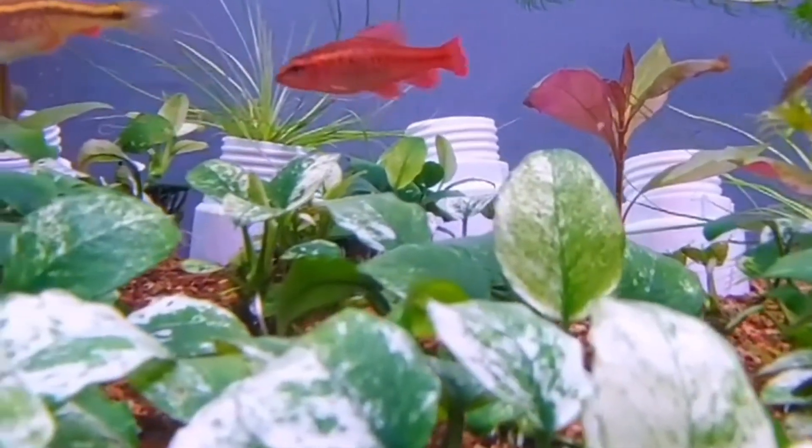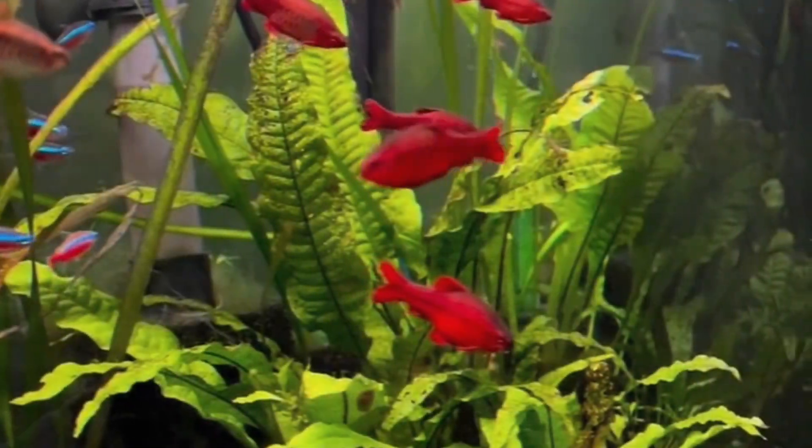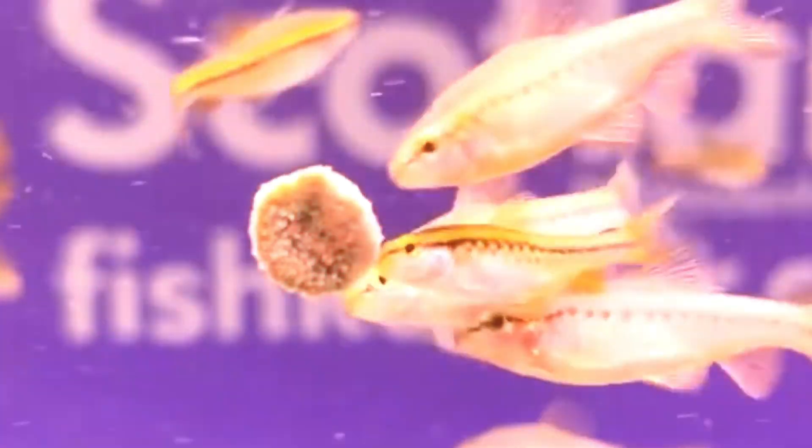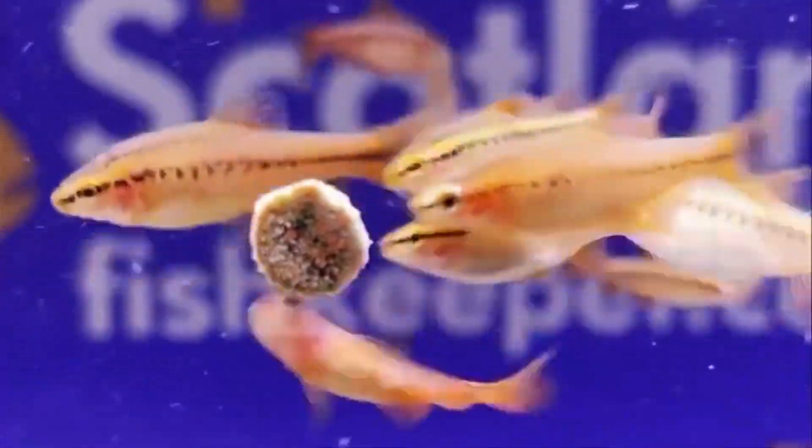Get ready for a splash of fun, because we're delving deep into the fascinating world of cherry barbs with a trunk full of fun facts and trivia. If you're as excited as I am, hit that like button and join the trivia party. Don't forget to subscribe for more fin-tastic content — let's dive in!